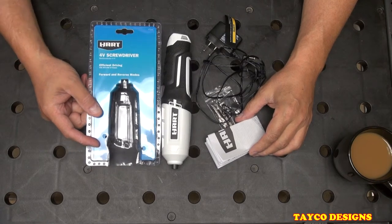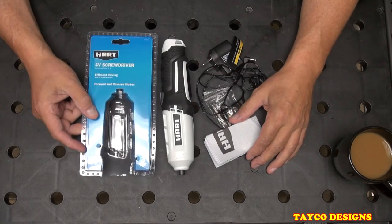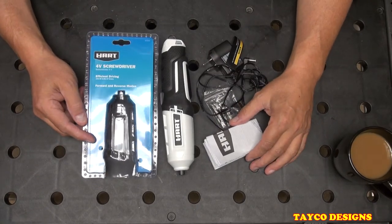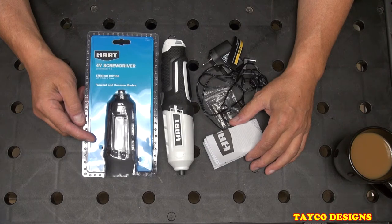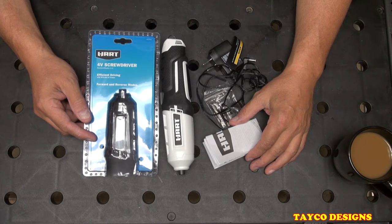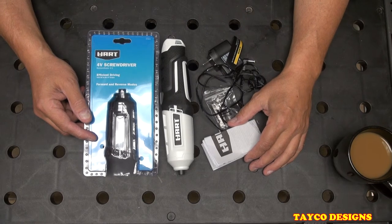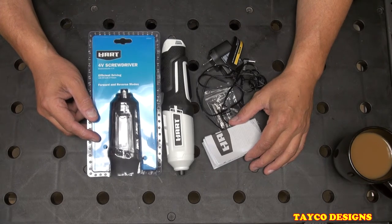This is not meant to replace your screwdriver, your electric drill, or your other favorite tools. This is a lightweight screwdriver for putting on light switch plate covers, outlet covers, maybe unscrewing something on your desk. It's a very light duty tool.